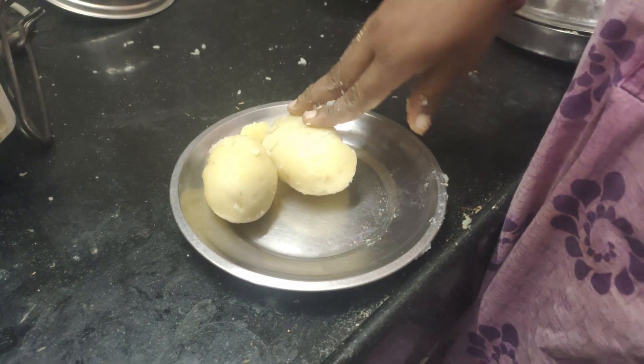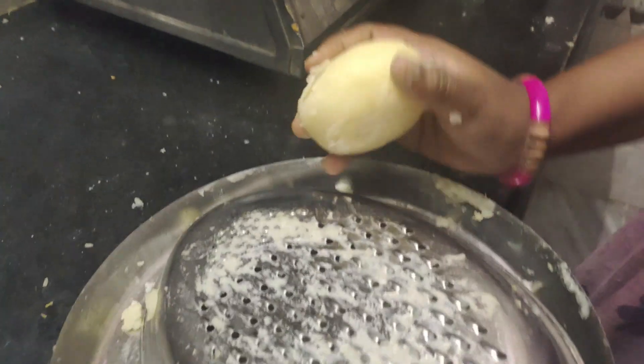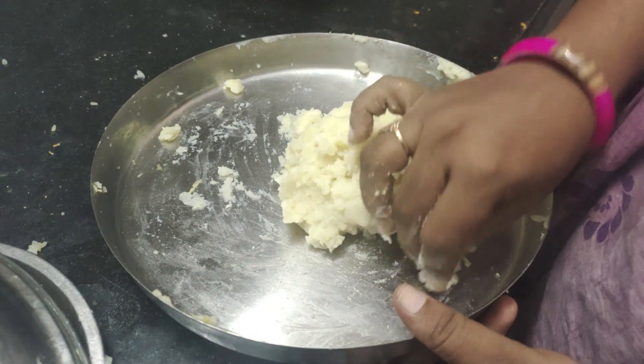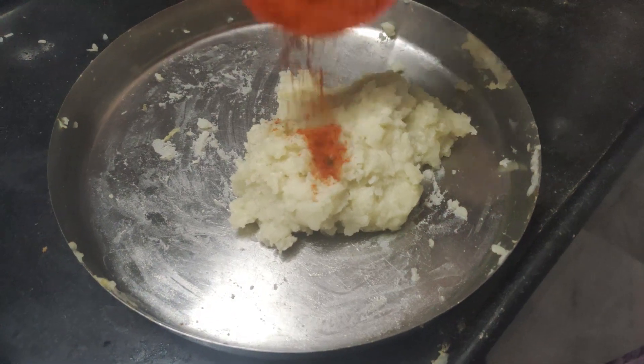I will show you a lot of snacks. I will show you a lot of potatoes and tomatoes. I have a lot of potatoes today. I will show you a lot of potatoes. I have some potatoes here.